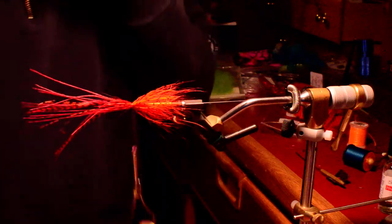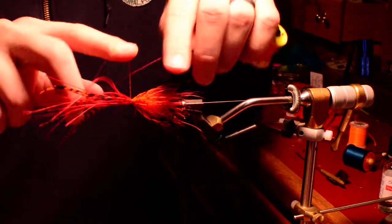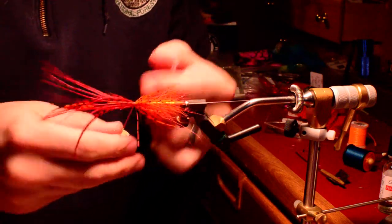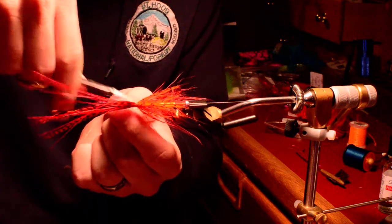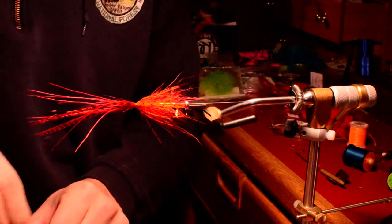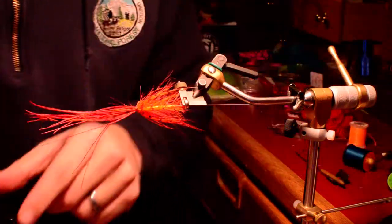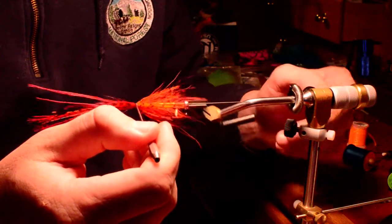We're going to whip finish this. If you don't whip finish with fingers, that's going to be a real problem with all this loose material out here. I've always whip finished with fingers, and it gives me the ability to make a big enough whip to avoid all that material out there. I've got some Hard as Nails — Sally Hansen's Hard as Nails. A real thin layer all the way around. If you blow on it, it dries a lot faster — makes perfect sense.